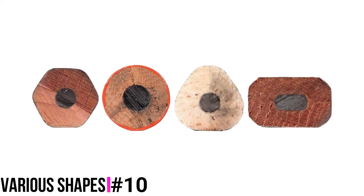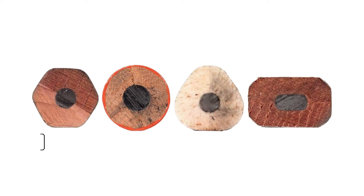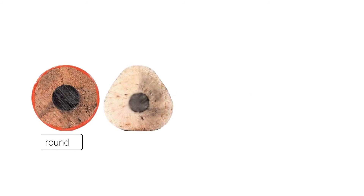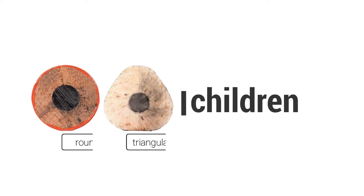Generally, pencils tend to be made in 4 different shapes: hexagonal, round, triangular, and flat-shaped. Hexagonal pencils are great for everyday use. Round and triangular-shaped ones are often used by children, providing them an easy grip. And finally, there are the flat-shaped ones, which are often called carpenter pencils and can be laid flat, thereby not allowing them to roll while woodworking.